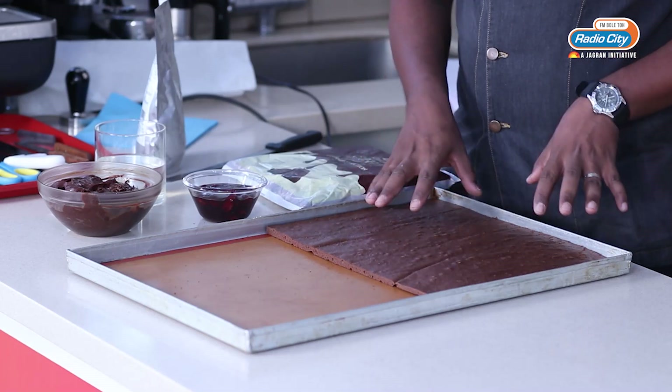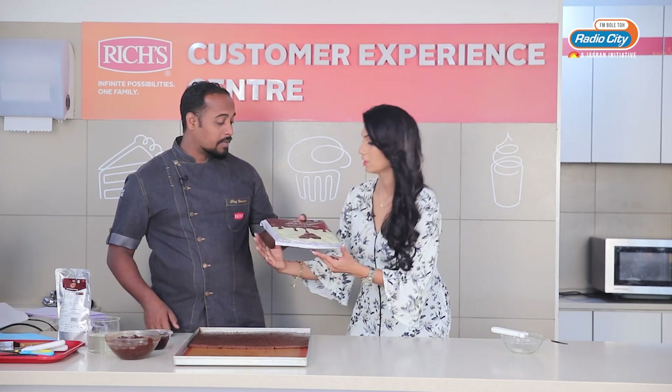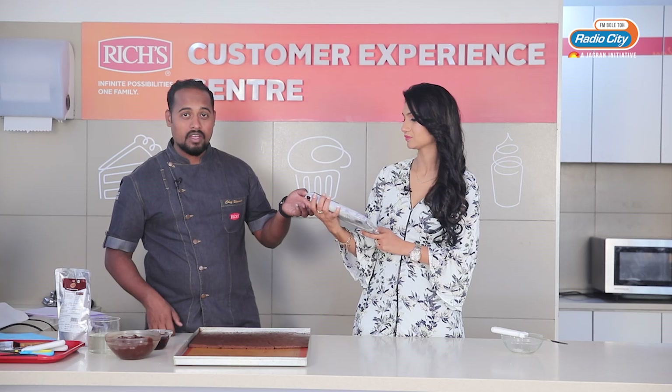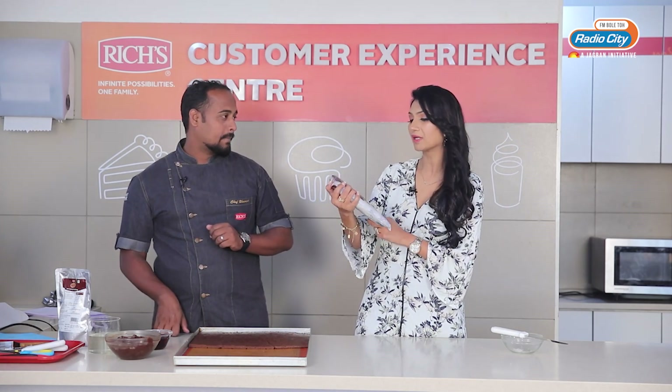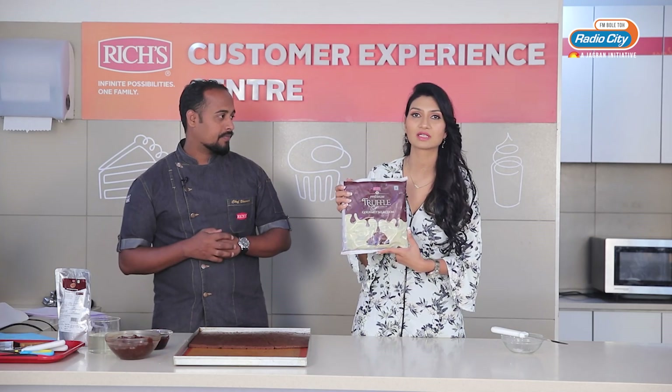As you can see, the sponge is baked and ready. The next step is going to be layering. I am going to use this Richest product — the ready-to-use ganache gourmet selection. Just have a look at this — it is made from pure chocolate. This is the richest premium truffle ready-to-use ganache.